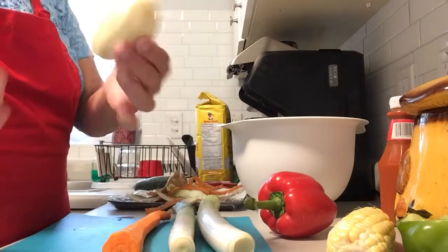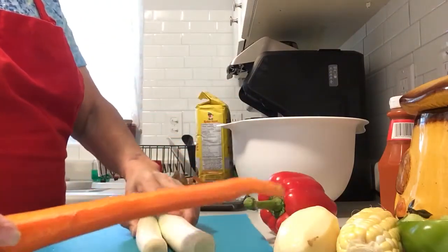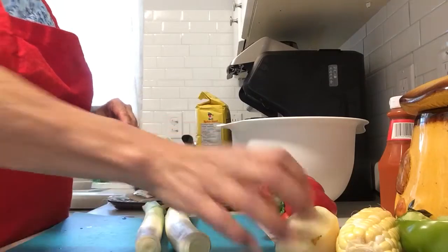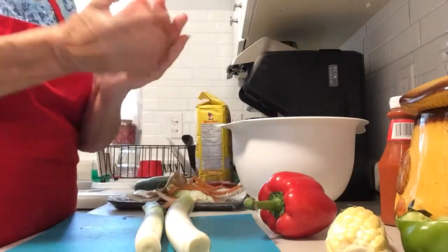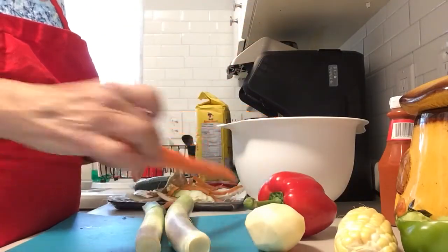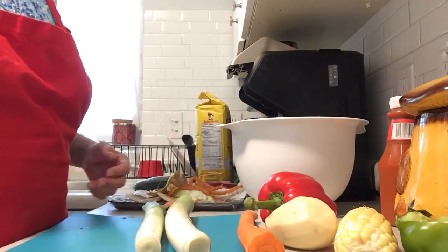I've also peeled a potato. What I'm going to do is cut up the leeks, the peppers, the potato, and carrot. The potato, when I grate it, I'm going to squeeze it after I grate it — wring all the water out. I'm going to grate up the carrot. So that's my preparation for the vegetables.